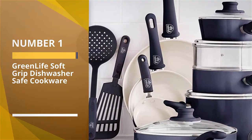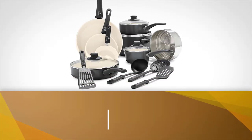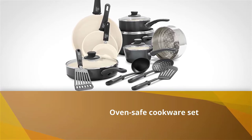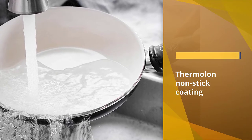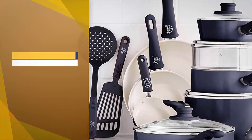Number one: most popular — GreenLife Soft Grip dishwasher safe cookware. This is the best dishwasher safe cookware set for a beginner. This non-stick oven safe cookware set has Thermalon non-stick coating that cooks food evenly using low fat. This layer is PFAS, lead, cadmium, and PFOA free.